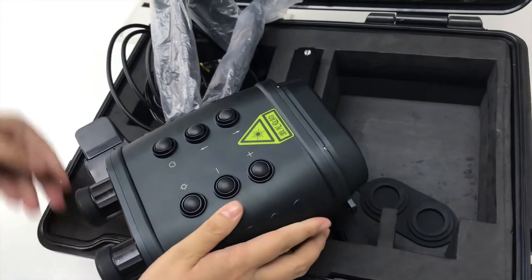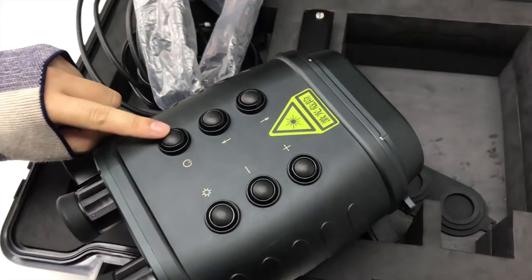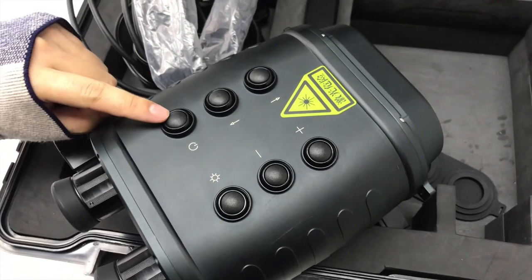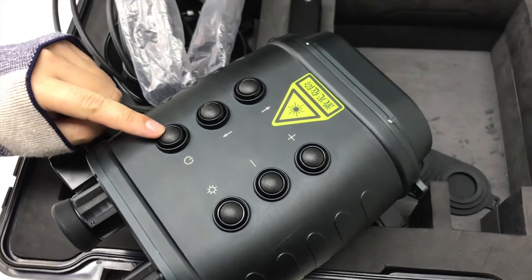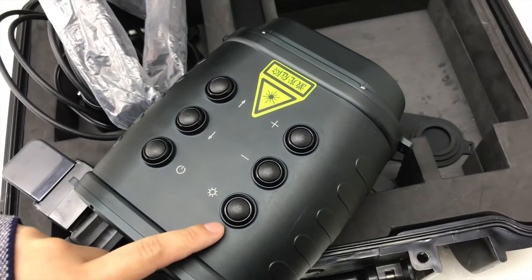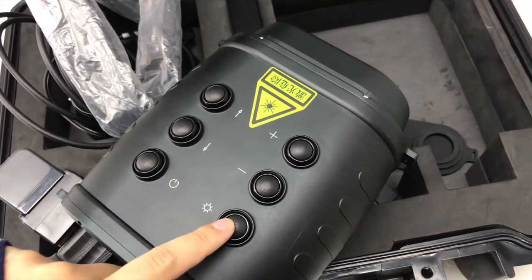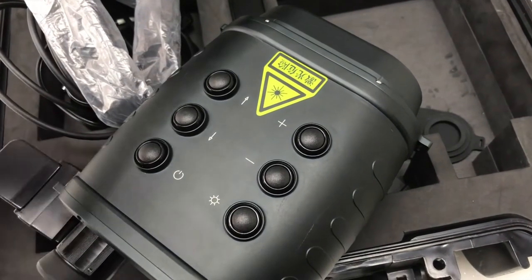Now let me introduce the buttons. First, long press this button to power on or power off the device. This next one is the laser button — when you want to check a suspicious area, you can press it to send out the laser to track the target.